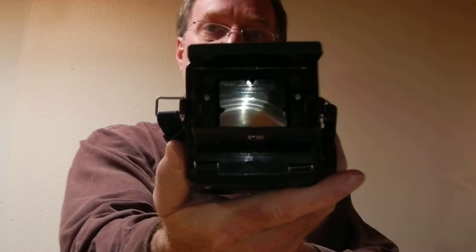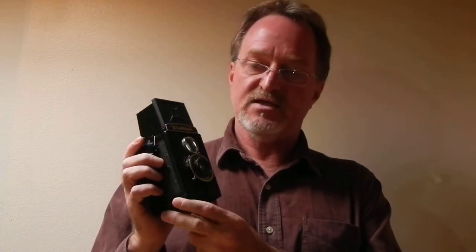It's not a true TLR. This runs up to the viewfinder, which actually is pretty brilliant — it's bright, but it's not coupled to the taking lens.